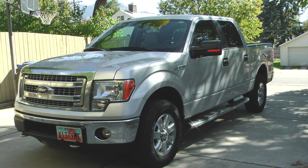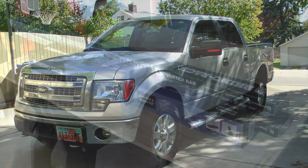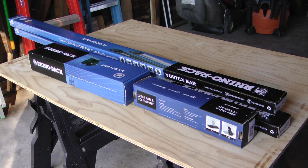Hello and welcome. My name is Kerry and this is my 2014 Ford F-150 truck. Recently I bought a Rhino Vortex rack system and in this video I'll go through the steps of assembling and installing a rack on my truck.